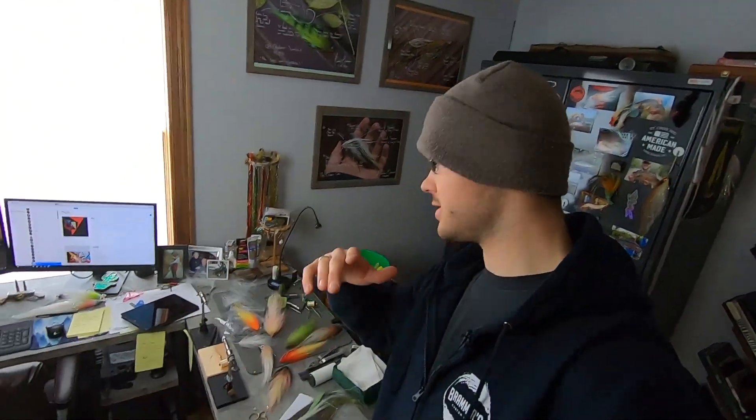My office is a mess, which is a good thing, because that usually means I'm excited about something. Ever since I built my first dubbing brush, I've been basically trying to figure out how to take a brush and just turn it into an extended body tail section.